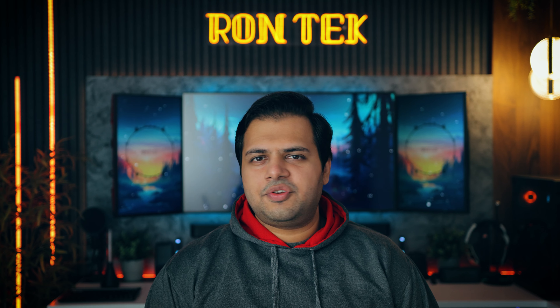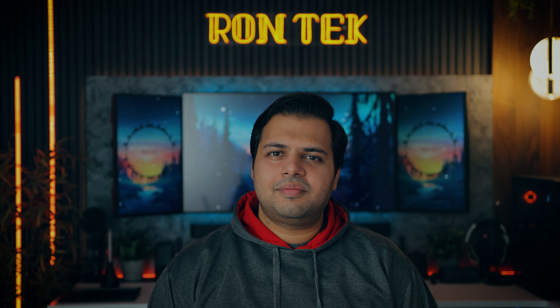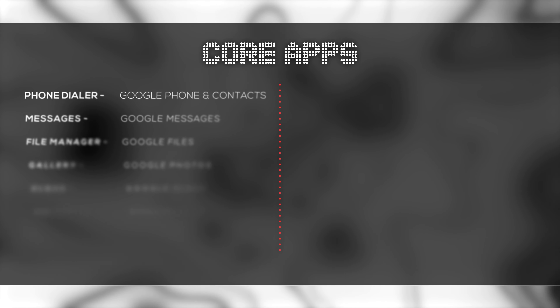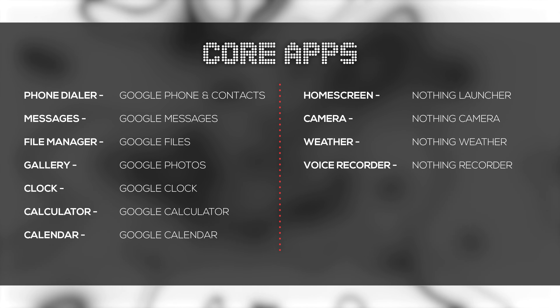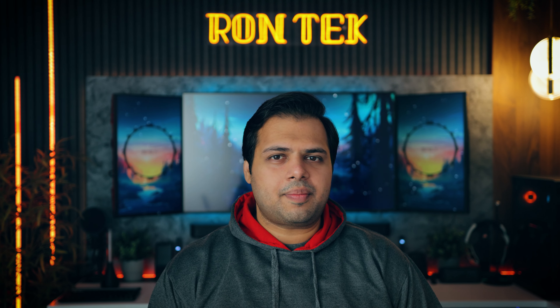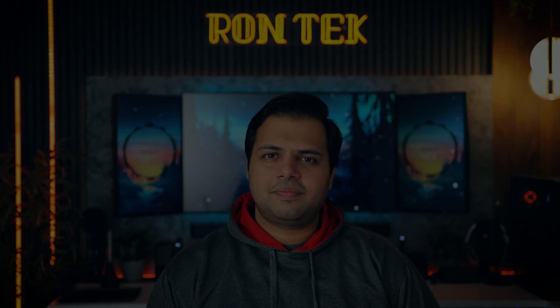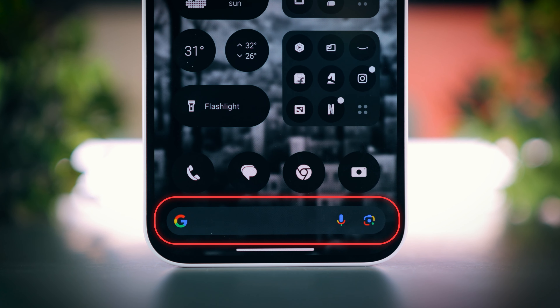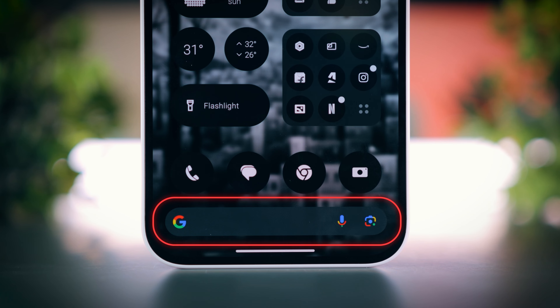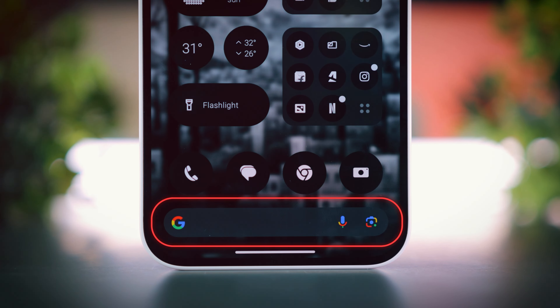But not everything is flawless about this UI. My biggest issue with Nothing OS is that there are very few system apps designed by Nothing. This UI depends too much on Google Apps for even basic tasks, like viewing photos and videos, or managing files. So I would definitely like to see more system apps made by Nothing, especially a gallery app and a file manager app. And also a custom Google search widget to match the Nothing OS design, as the default Google search widget looks completely out of place with the rest of this UI.